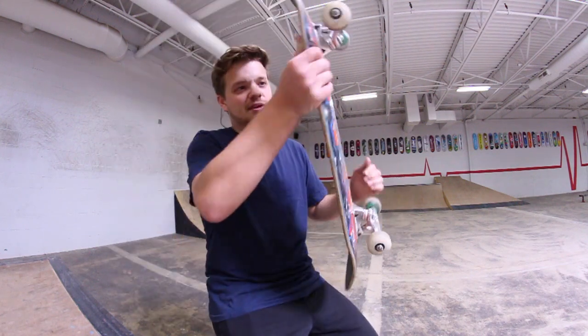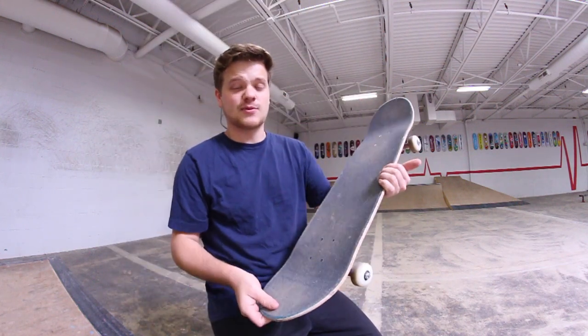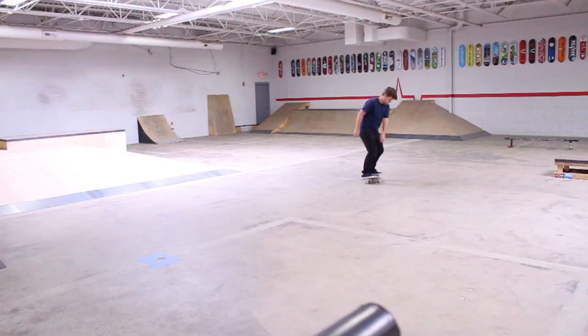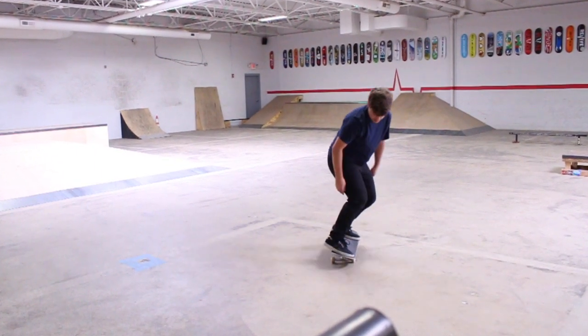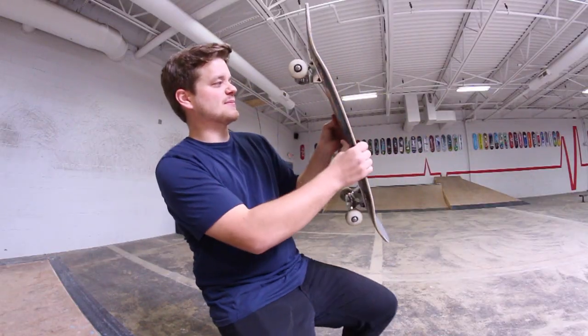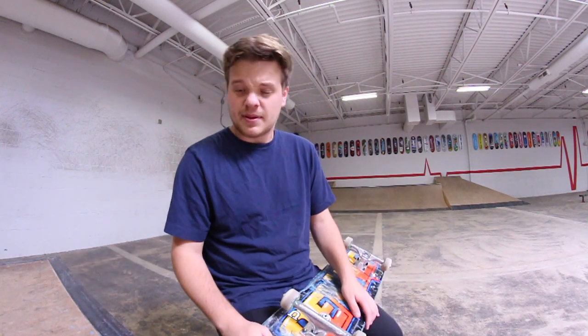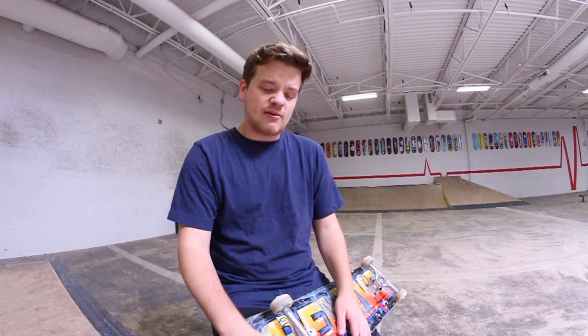Essentially what this trick is is a Nollie Big Spin backside, and then just reverting it one more time so that your body does a 360 and the board does a 540. All together your board does a big spin like this while your body does a 360. You catch it on the back tail and you just pivot it the last second, or if you're really good and can pop it really high, you're able to catch it and rotate it all the way around.